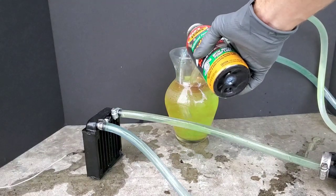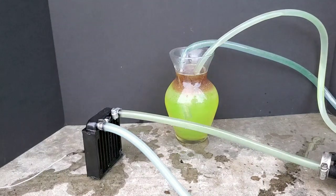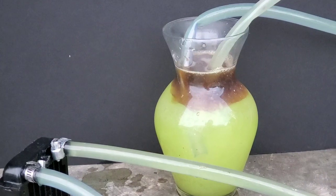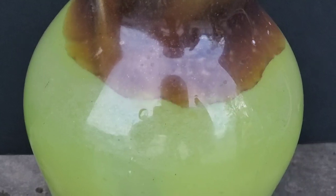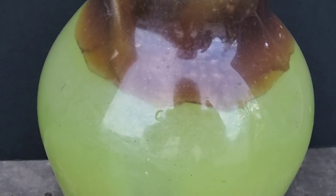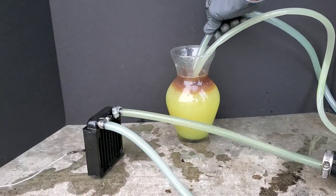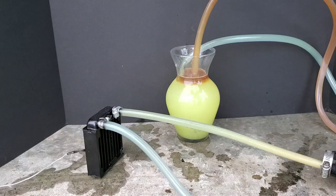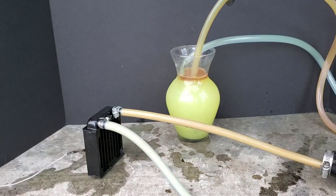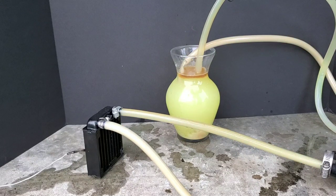Now let's add the Bars radiator stop leak to the antifreeze. Wow, this antifreeze is starting to look really different, but is it actually going to make a difference?